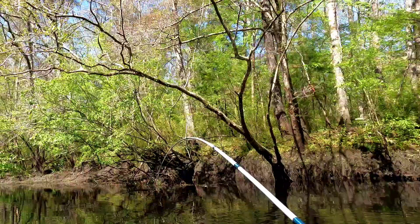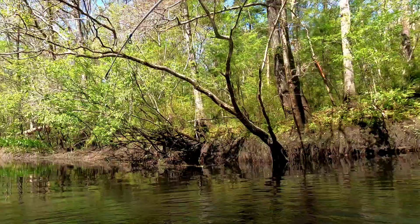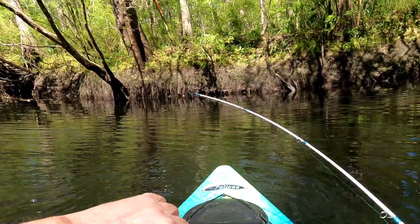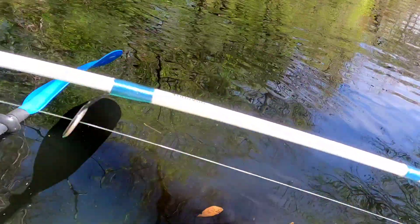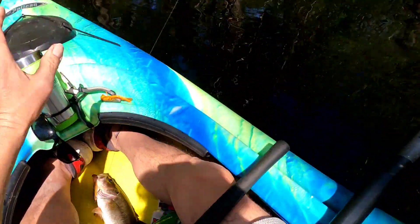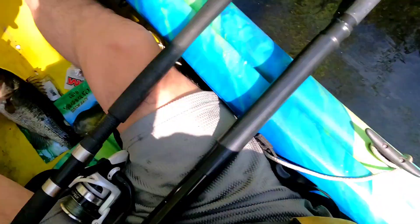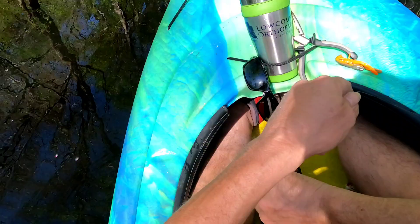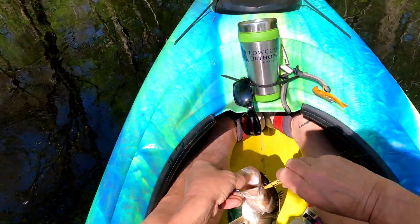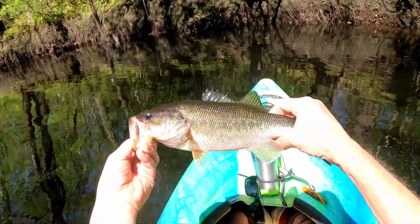I've got a good one here. He came up right at the boat and grabbed it. Nice bass. Barely got him hooked. Yes, nice bass. Holy moly. That guy hit it right at the boat. Right at the boat. Nice bass. GoPro's all over my head. Big old fella. He's about a two-pounder, maybe. There are nice bass in this river. He's about a one-pounder.